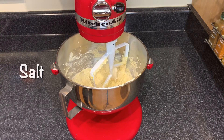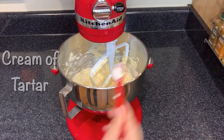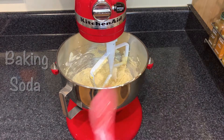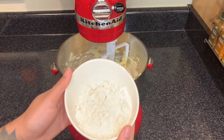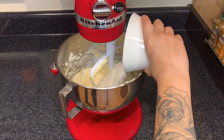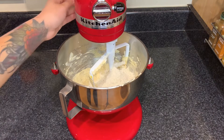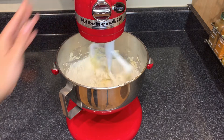Now we can start adding in our dry ingredients. I got this flour at Harris Teeter, that's a local grocery store, but a lot of people like Bob's Red Mill and I've seen that everywhere. Mix your dry ingredients until just incorporated on a low speed — you're not trying to over mix it.